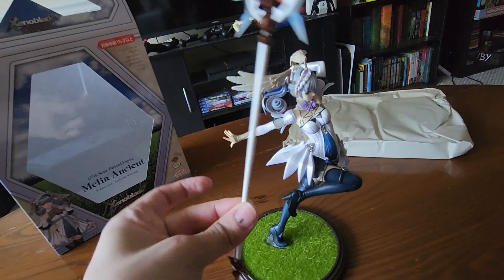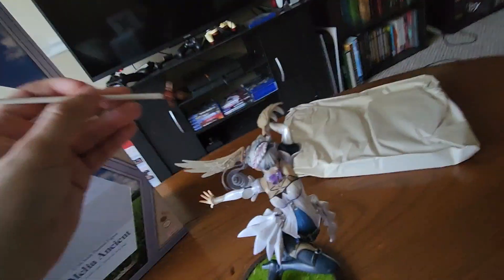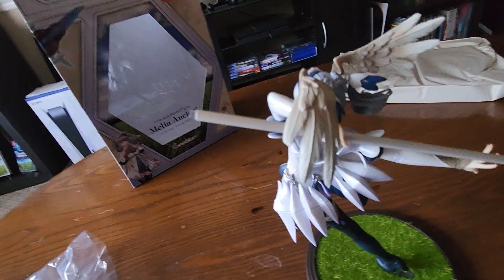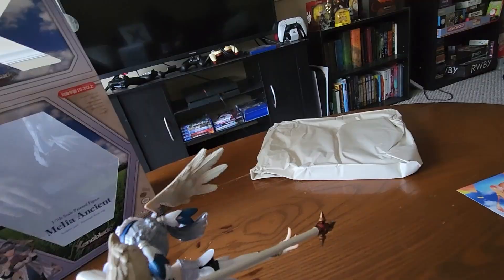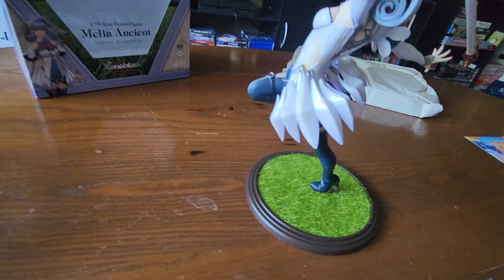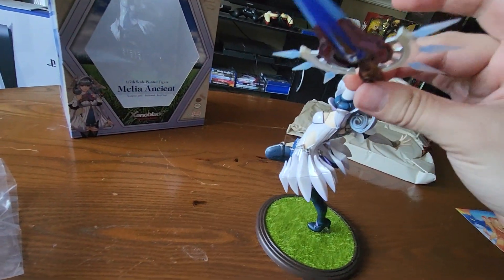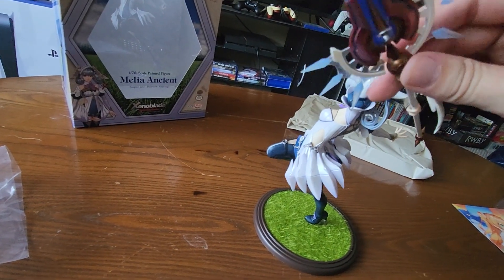Next is her staff. We'll put that in her hand. It seems like you actually have to put this rod part of the staff through her hand first. Come on. Okay, that's about where it needs to be. And then we just pop this guy on the end, like so. He popped off like so.